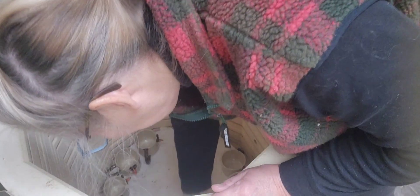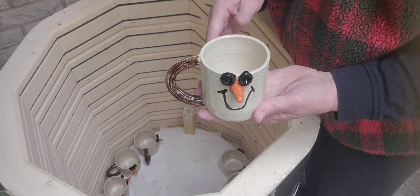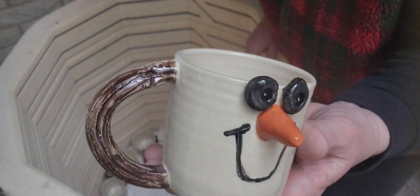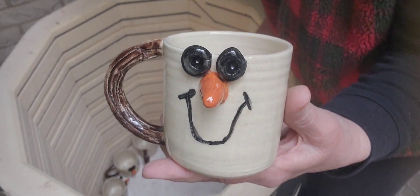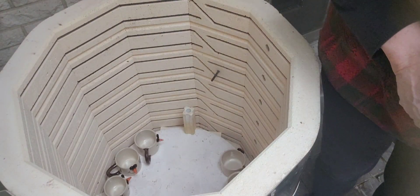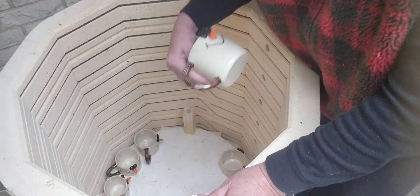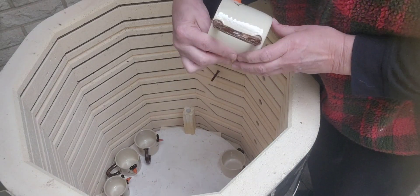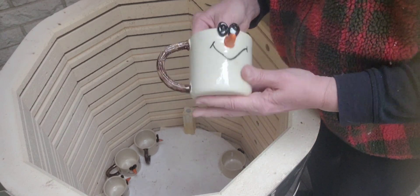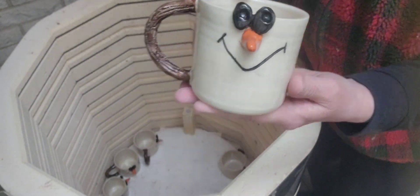I'll have to sand the bottoms of those a little bit. And here are some snowman mugs — I don't think you guys saw these either. I did seven of these. These get the black eyes too, so I'm still not 100% sure about the black eyes, but they're cute and I'm happy with them. They're all a little different. I really like these — the handles are just like stems and they're so simple to make.